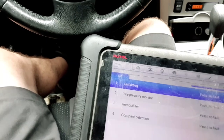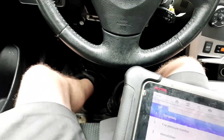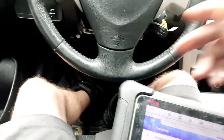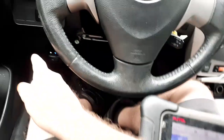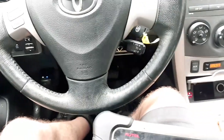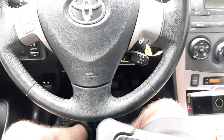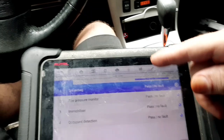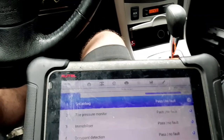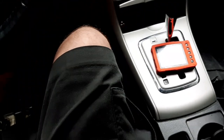I probably won't go through everything I showed before on the scope, but right now if I scope the CAN lines, CAN low would be at zero and there would be a bad signal on CAN high — and that's why the car is not wanting to communicate with my scan tool. I'll turn this thing off.